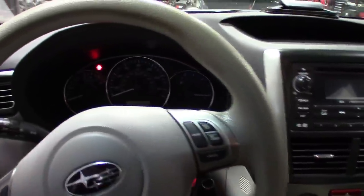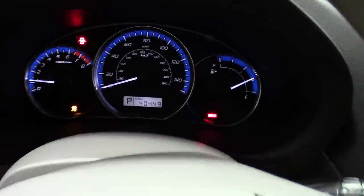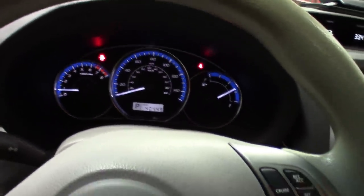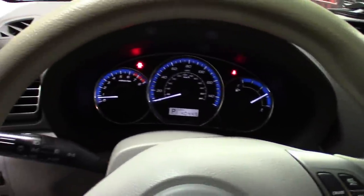Alright guys, just got back from the test drive. Started up — TPMS light's off. Did maybe 30 miles an hour for a block or so and the light goes off right away. Pretty simple stuff.